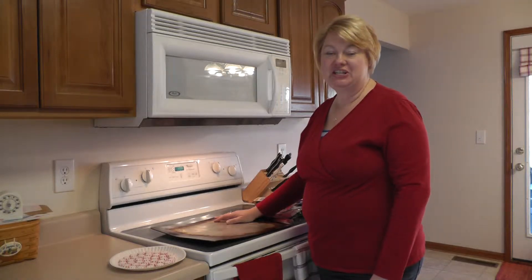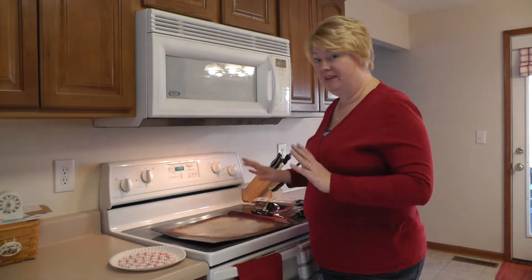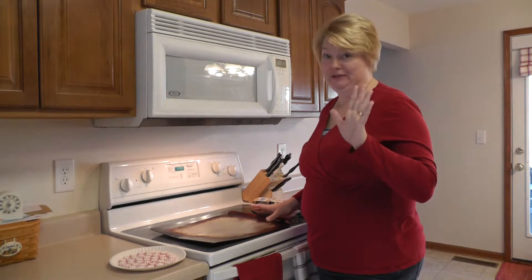Hi, my name's Joni. Welcome to my kitchen here in Indiana, and today we are going to make a serving tray out of peppermints. I know, I was amazed too. Watch and believe.